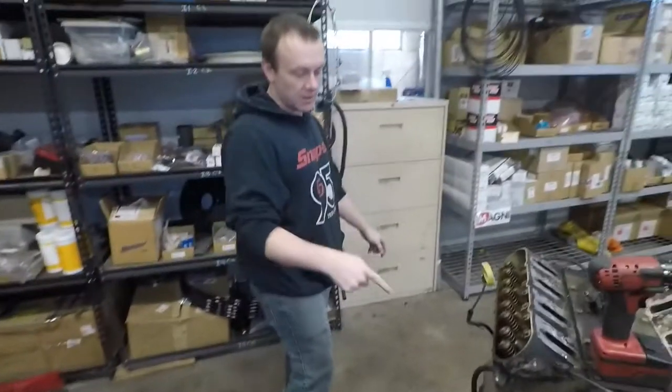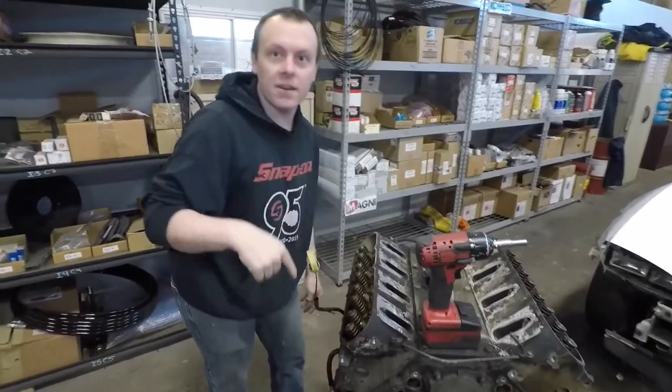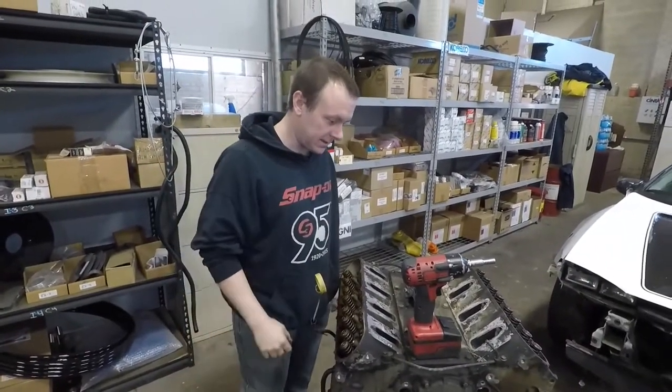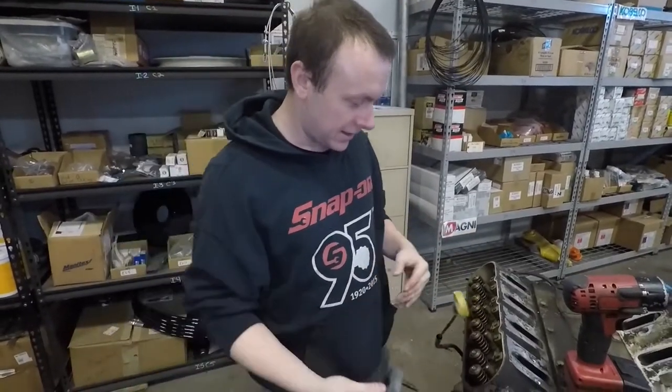We just put air into the cylinder and we can hear air going into the crankcase, which means it's going past the rings. So you definitely don't have to gap the rings because there's plenty of blow-by on this guy. So here's the tool and how it works — it sits right in here.